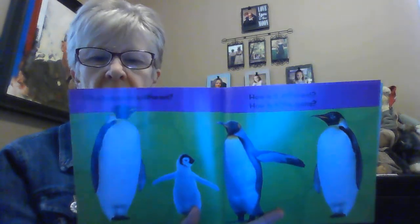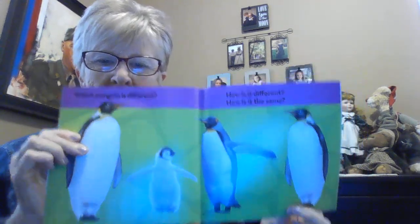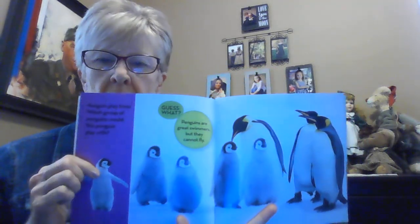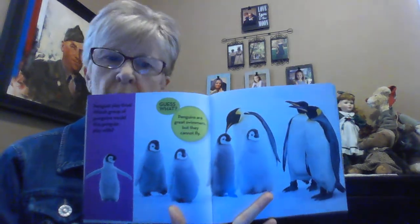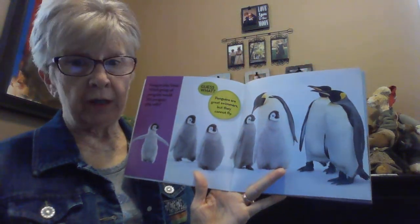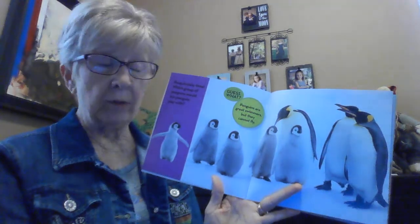Which penguin is different? If you said this one, you're right. It's smaller — it must be a baby. And besides that, it doesn't have its black coat. The only black it has is on its face. I think it gets its black coat when it gets older. Now the same little penguin — if it was to play with some, which group would it play with? If it were to play with somebody like himself, he would play with the other small penguins. But if he wanted to play with older penguins, he would choose these three over here, the adult penguins.